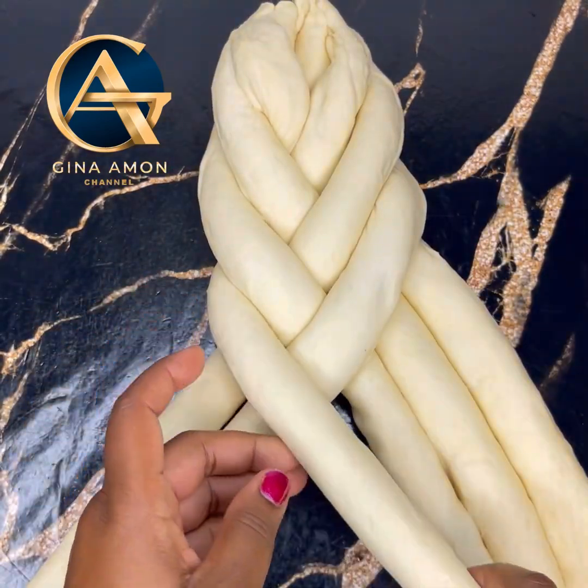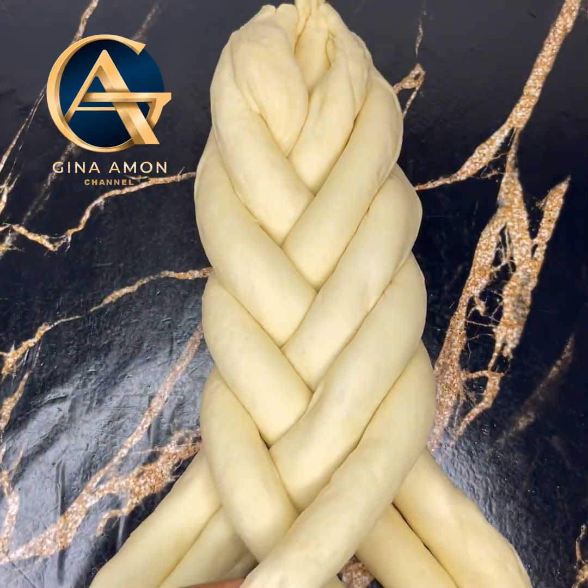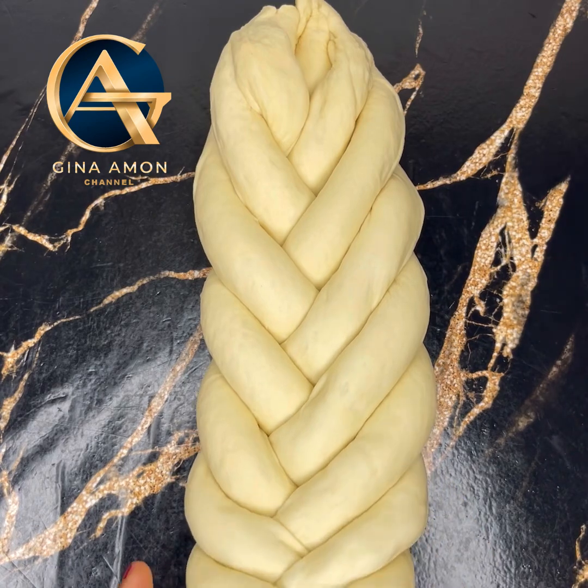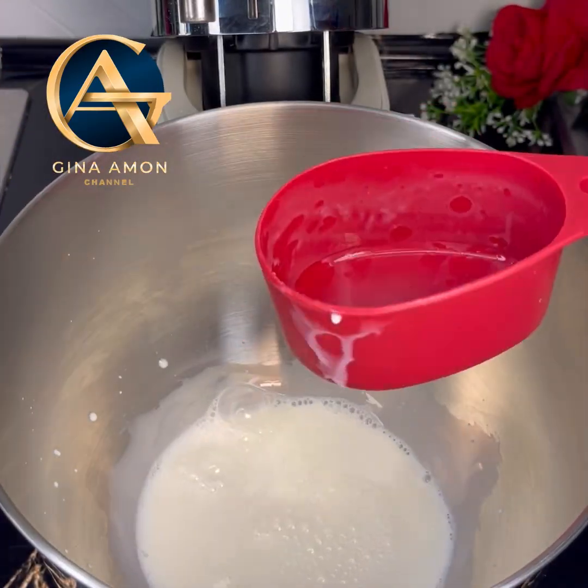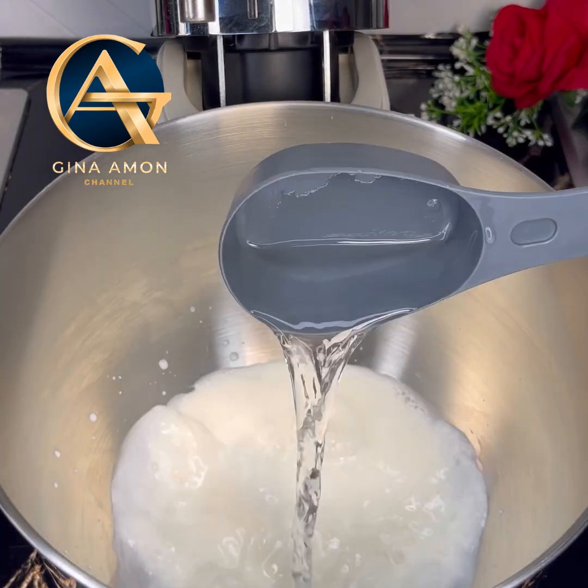Today we're making this beautiful braided bread that's very easy to make. The bread turned out super soft — not just beautiful, it turned out delicious as well. Let's get started.